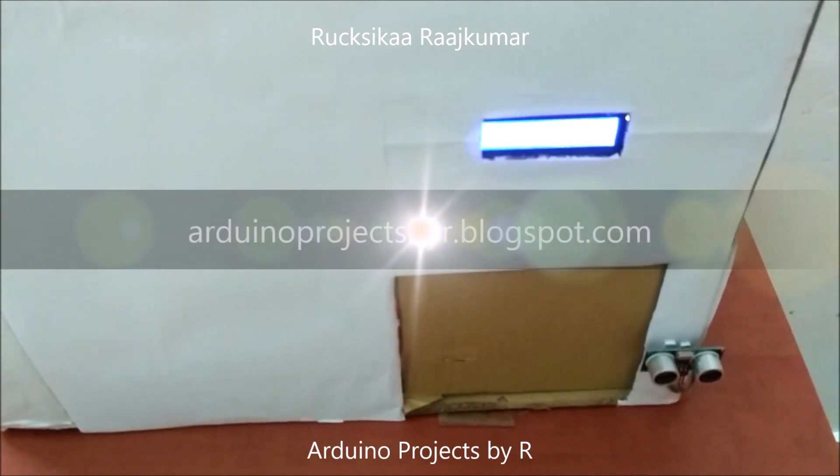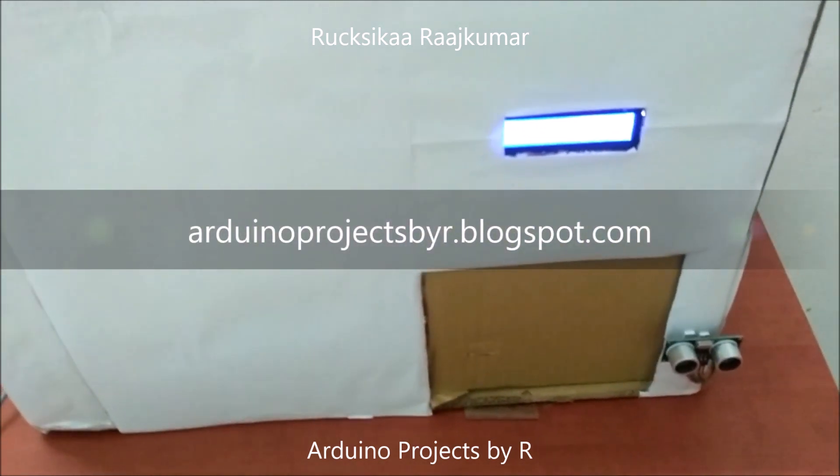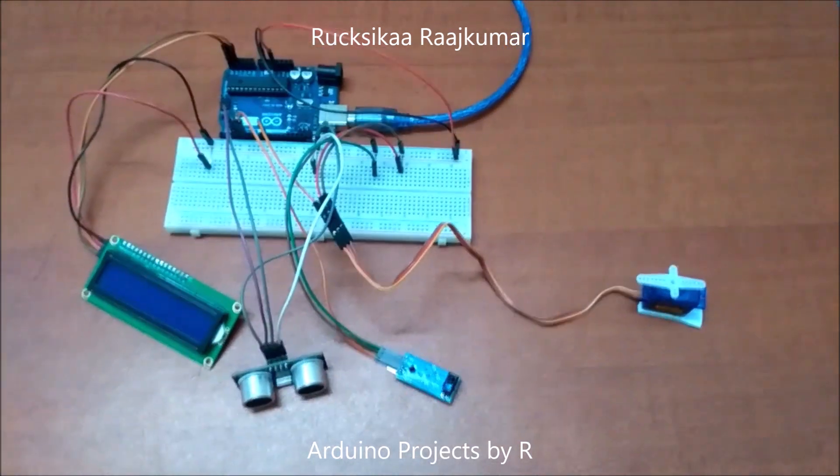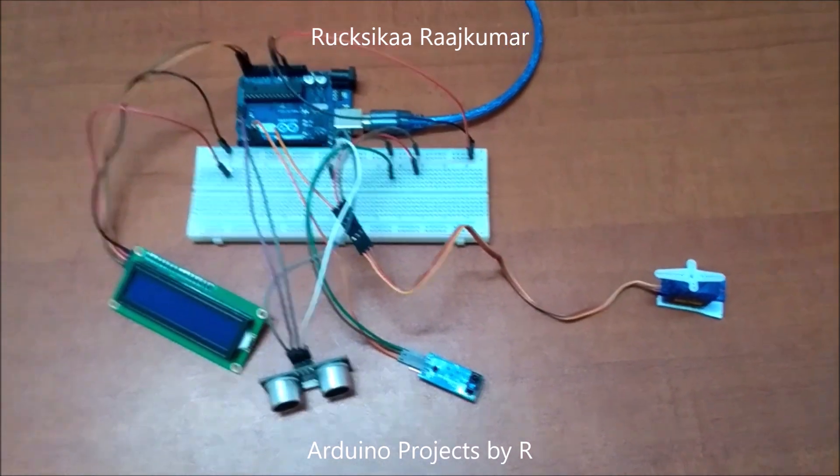To learn how I did this project, please visit my blog — the link can be found in the description box below. Now I'm going to show you the components of this project and the connections.